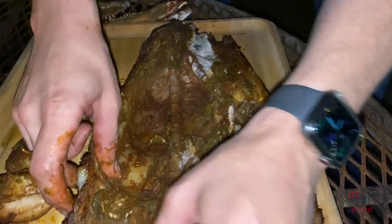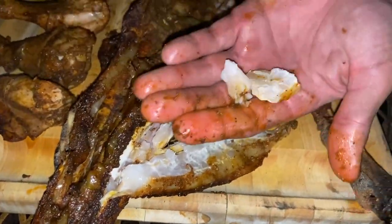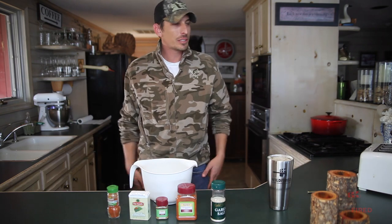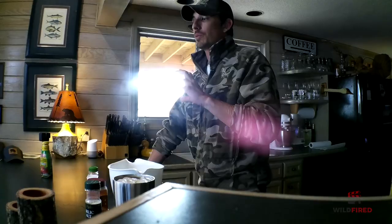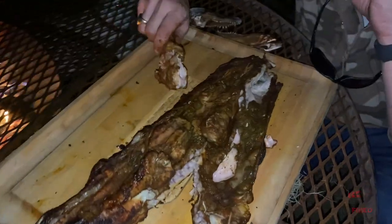If you like spicy, look at this tail meat. What got us to do this video was the fact that we looked up alligator and rotisserie, and there's only like two or three videos of it, so I was like, why not? It's like a tenderloin. We're calling this the Creek Gator Chicken Kern.